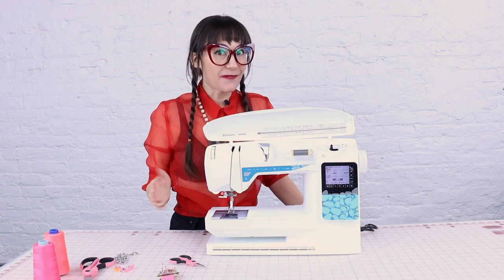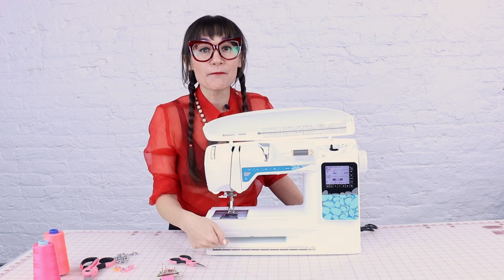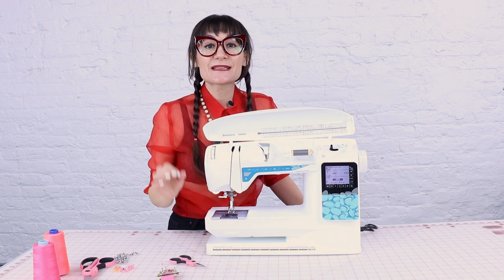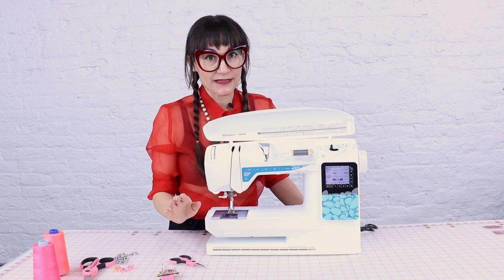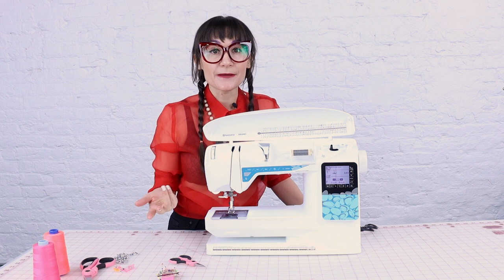If you're new to sewing, you might not know this: the machine actually uses thread from the top and the bottom. The bottom thread is called the bobbin, and we need to manually wind it — it doesn't pull thread down to the bottom on its own. Every time you want to change your color, you're going to have to wind a new bobbin.